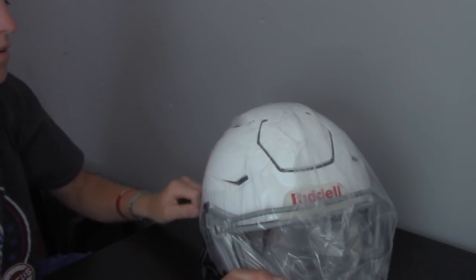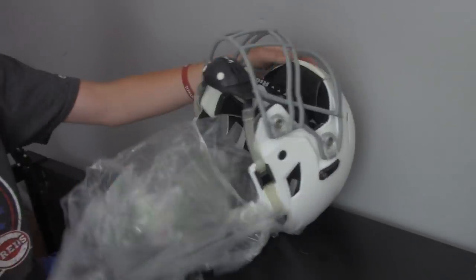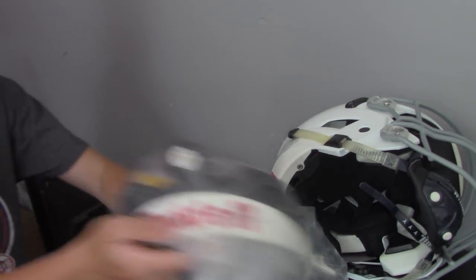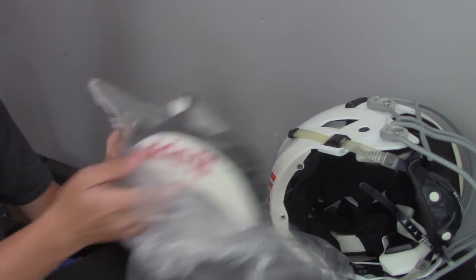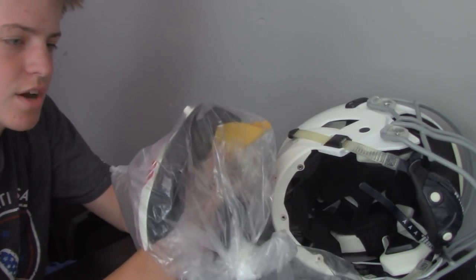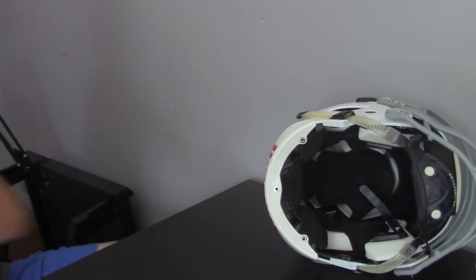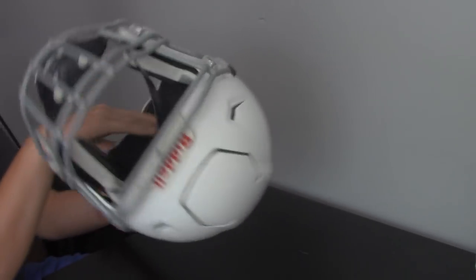Take it off, take the wrapping off. It came with — I think I got a new bumper. I think they gave me a new bumper for some reason. So this is my old bumper, I think, because it's kind of worn down. And then they put a brand new Riddell bumper on for me. So that's really awesome — look at that, brand new Riddell bumper.